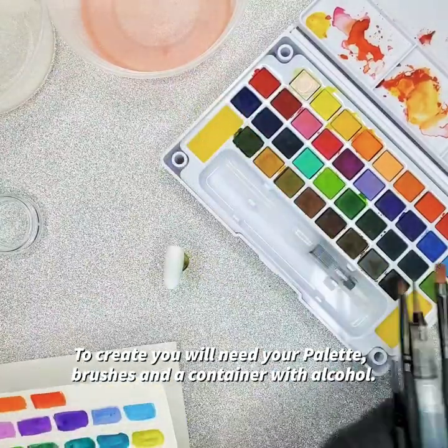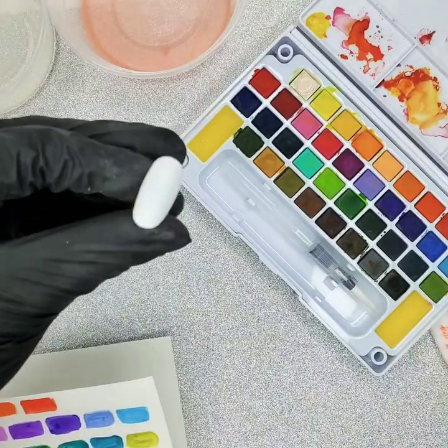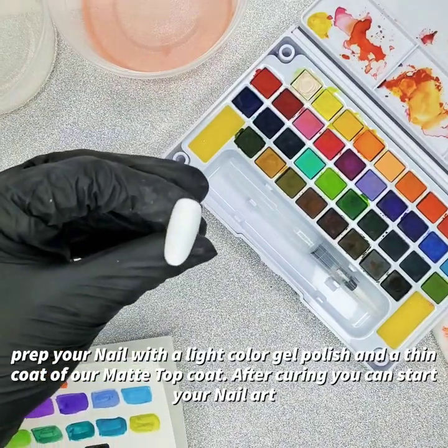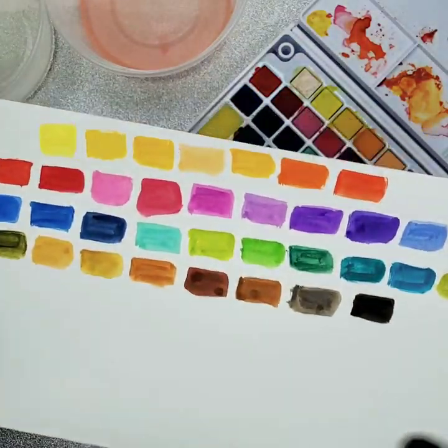Hey everyone, to get started we are going to need brushes and our palette. I have prepped the nail with our frosting gel polish in matte top coat — make sure that you cure it.